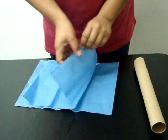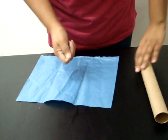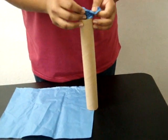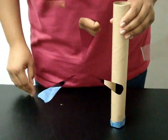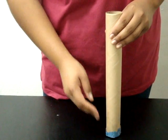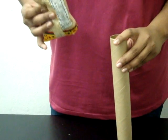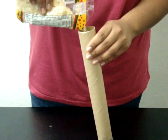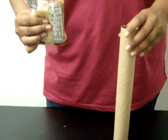Vamos a necesitar dos pedazos de papel para envolver. Se hace en bola, se pone aquí, no adentro del tubo, sino simplemente para taparlo como un estilo. Ahora que ya está tapado por debajo, por arriba le vamos a poner un poco de la sopa. Ahora, esto sirve para hacer la sonaja.